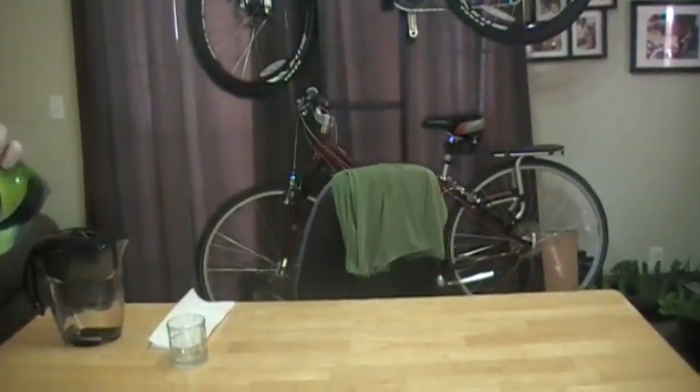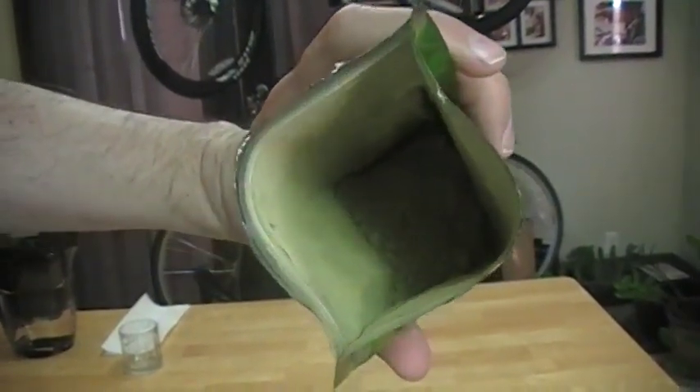Hi and welcome to my Amazon video review of this unsweetened organic matcha powder. It's called Organic Matcha Culinary Grade Green Tea Powder by Kiss Me Organics. Let me give you a close-up view of it. It's made out of green tea and hopefully you can see this. So this is what the powder looks like.